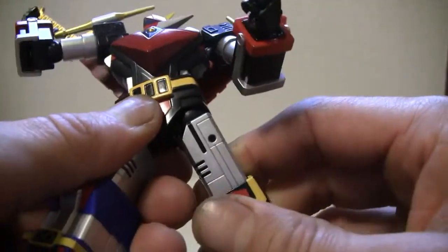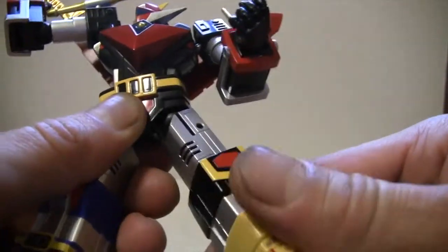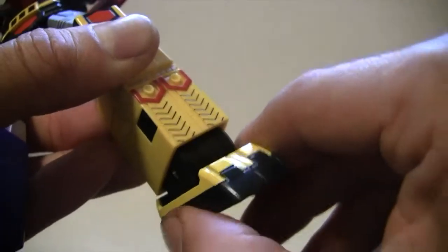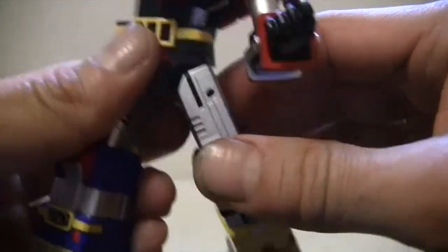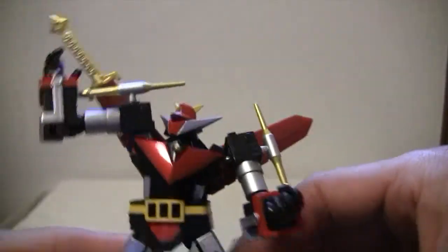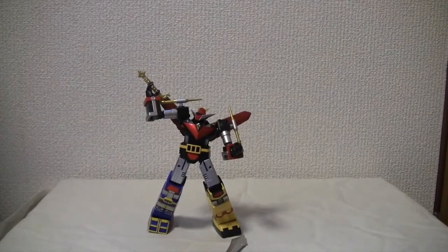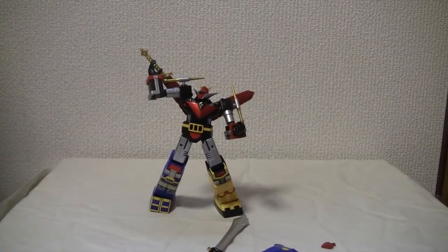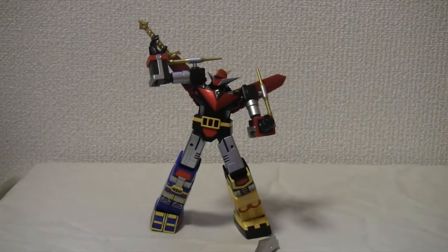Ratchet joint — you can hear that — and a ball joint. So you've got a ball joint in the hip, ratchet at the knee, and I love ratchets. Same thing: ratchet at the ankle, and it swivels and pivots a little bit. I just love that ratcheting. Most definitely poseable — look at the range of poseability on that. Very good range of poseability.